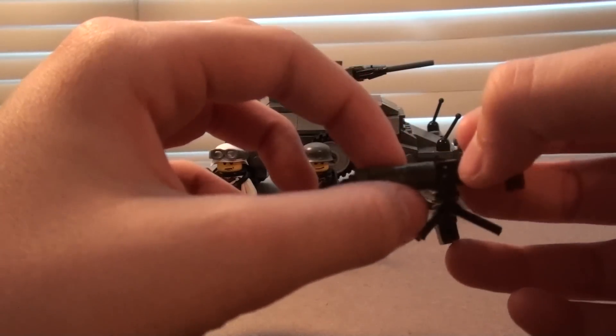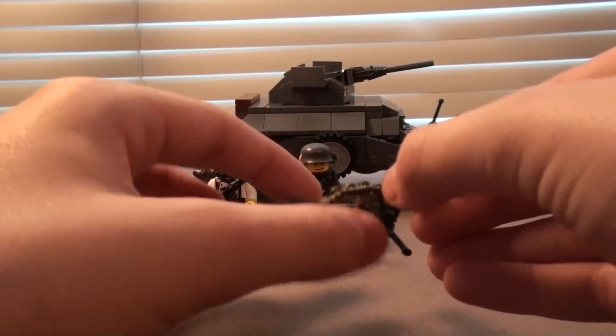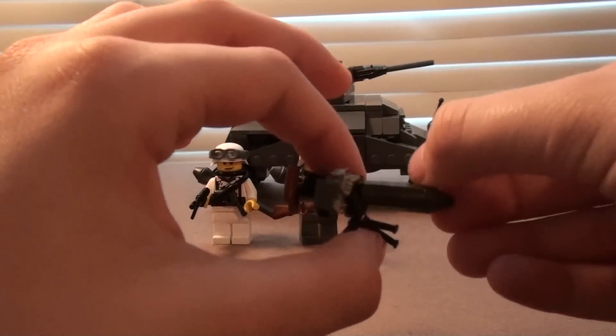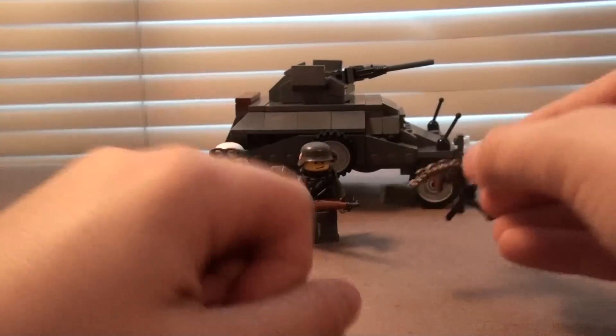I put a Technic tube piece on, and then another one of those canister pieces, an ammo chain, and then an ammo box. The thing can move up and down. I made a tripod out of a bipod and a 50 cal barrel. So yeah.